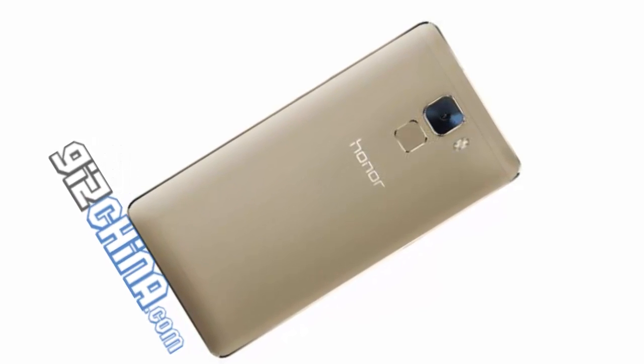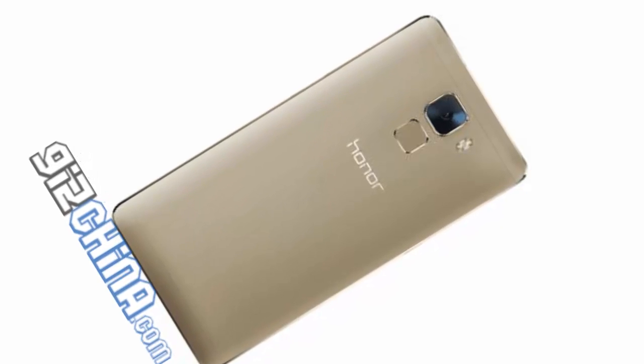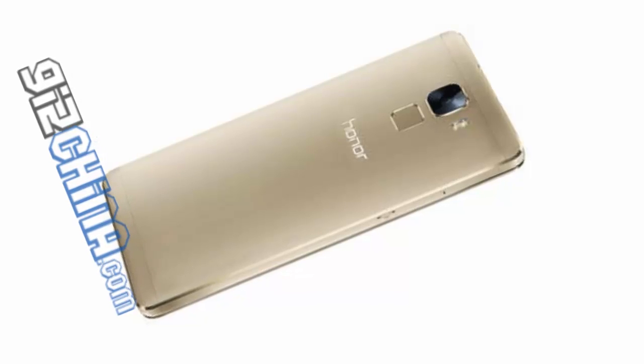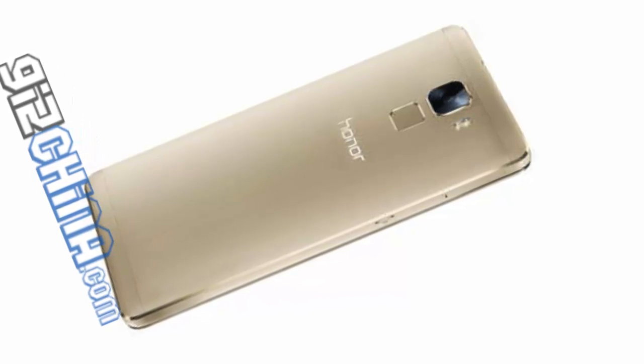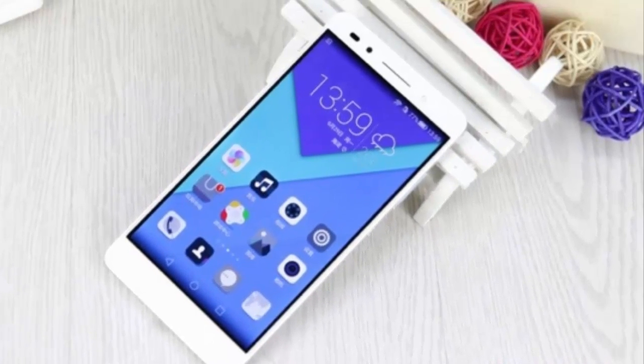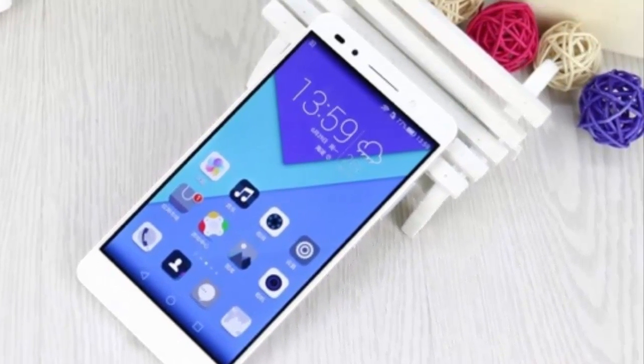The Honor 7 is housed in a 143.2 x 71.9 x 8.5 mm chassis and weighs 157 grams. It will ship with a 20 MP rear camera, just as speculated.